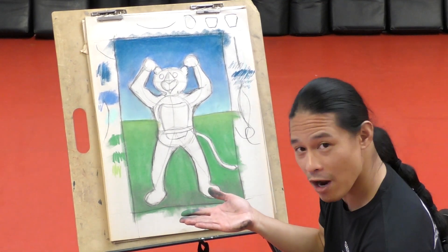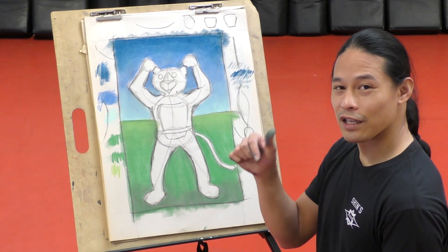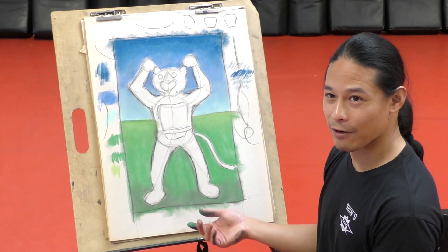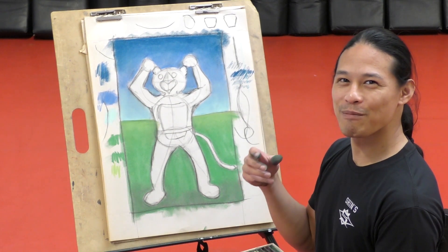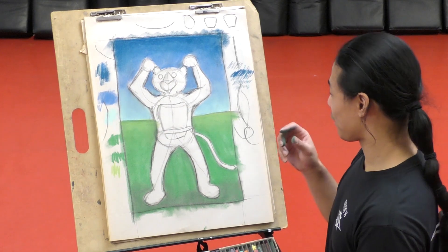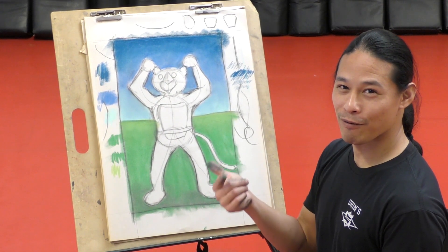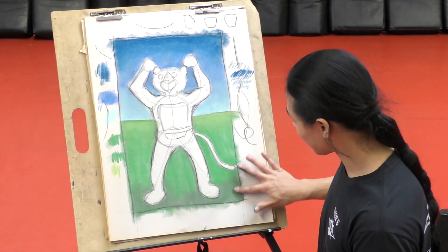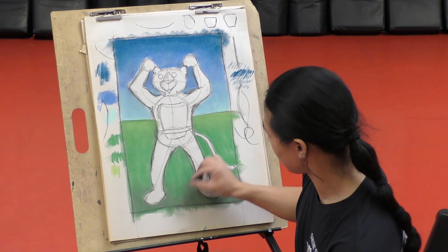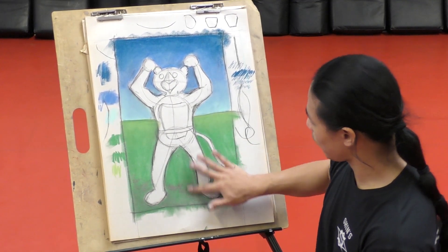Does anyone know the primary colors - the main colors that you can't make by mixing? It's yellow, red, and blue. You can't mix any colors together to get those colors. You can make green, you can make orange, you can make purple, you can even make brown. Brown's easy - if you're not sure, it's just orange and purple. How do you make purple? Blue and red. How do you make orange? Red and yellow. Mix all those until you get brown - that's how you get brown. For right now, we're just making it darker, just go light, make it fade.